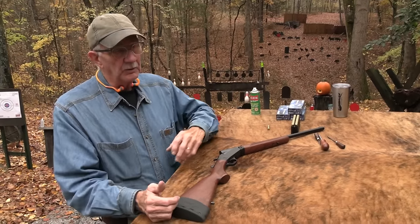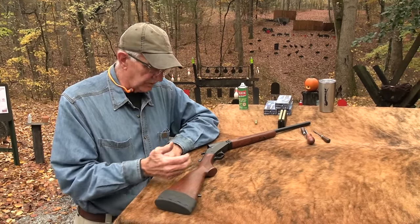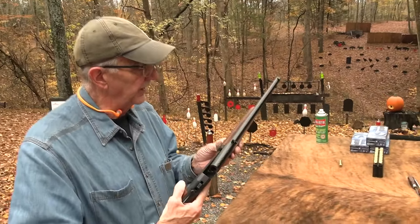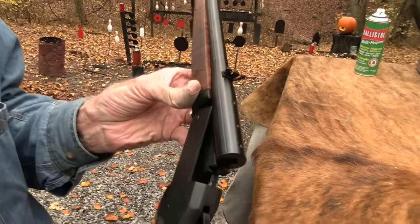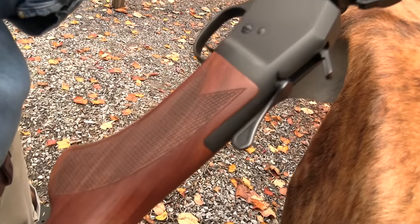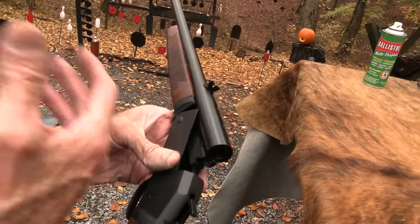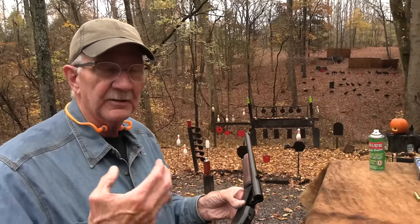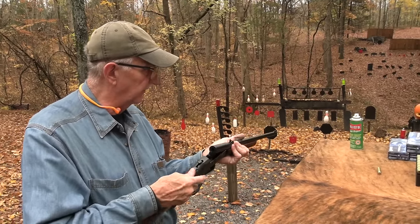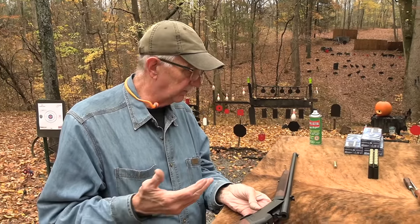Of course there are antique-type firearms — Sharps, rolling blocks and those sorts — that are single shots, and this is a modern one from Henry Repeating Arms. I always have trouble getting their name right. It's Henry Repeating Arms, Henry Rifle Company — a little complex to keep straight. Anyway, this is 450 Bushmaster.